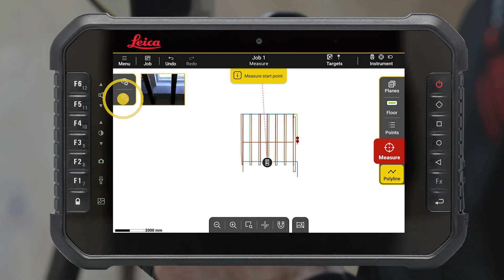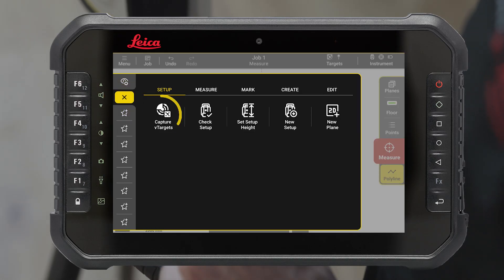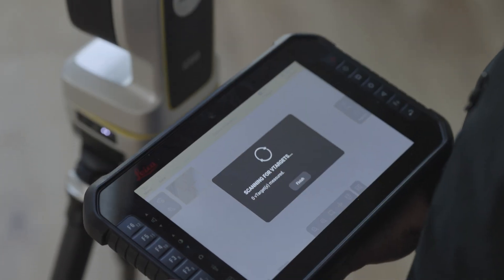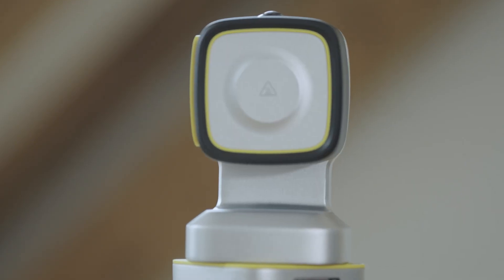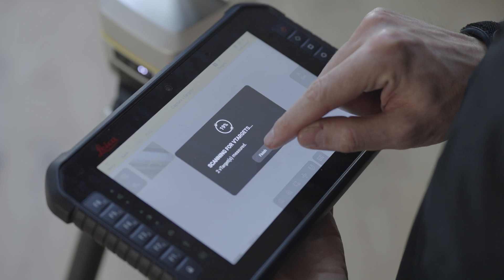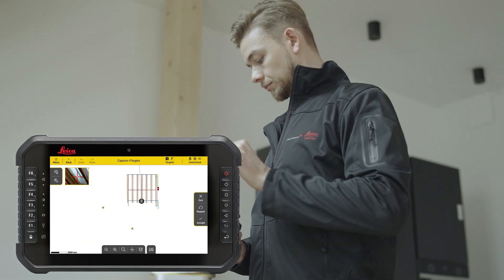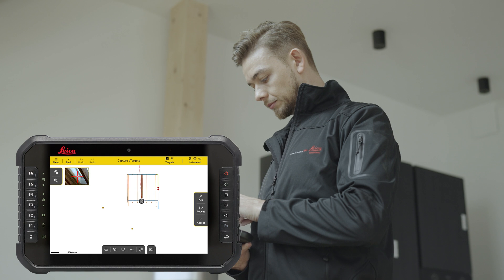Go to the Tools, select the Setup tab and press Capture V-targets. The instrument will automatically detect and measure all the V-targets within between 2 and 25 metres. You can finish the scan as soon as all your targets are measured. Measured targets will appear in yellow on the drawing.